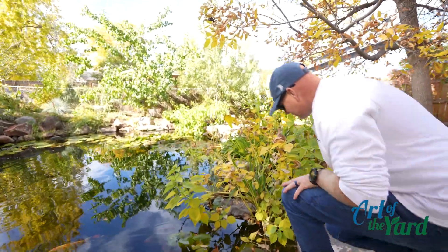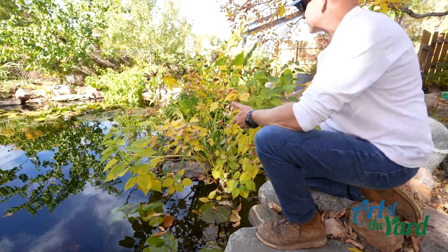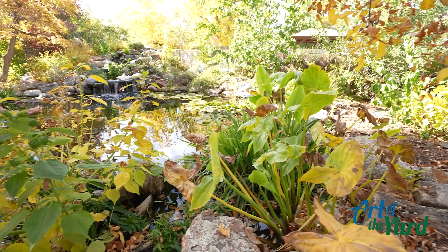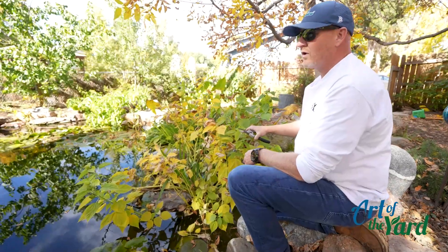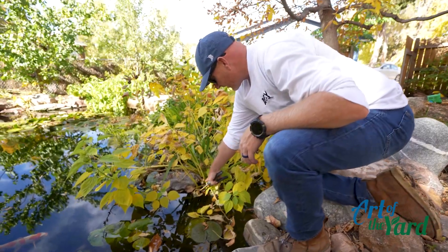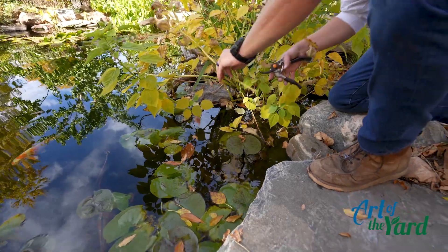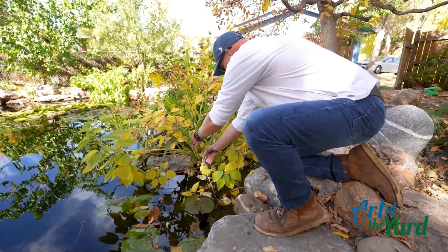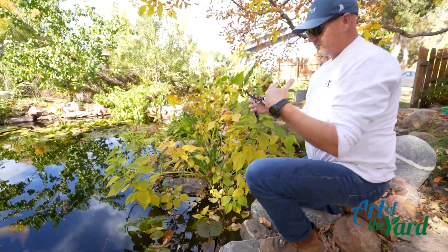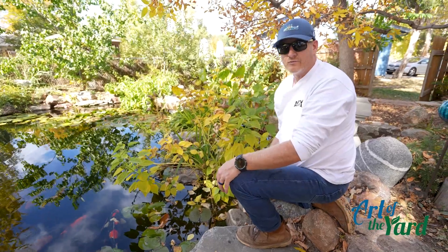On any of your bog plants, cut them about four inches above the root system. That includes lizard's tail, arrowhead, all your irises, and swamp hibiscus — all of this can be trimmed down the same way. Come about four inches above the root system and clip that off. Pull them out so they don't become decaying matter in the pond and cause issues for your fish during the wintertime.